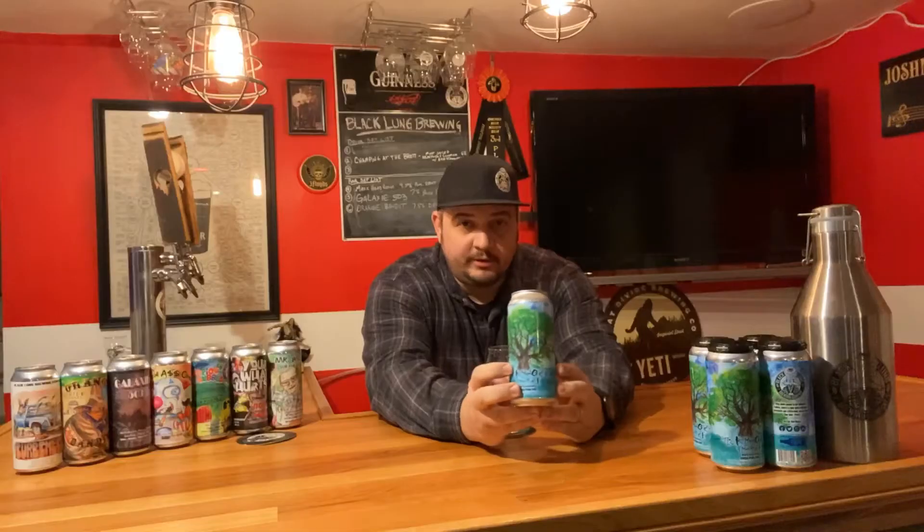Sickie More Timber is a five percent session IPA with Mosaic and Simcoe hops — the cryo versions. We have label art here by Mr. Matt Mays, a Kenosha native from the area. I'm going to go ahead and pop it open.